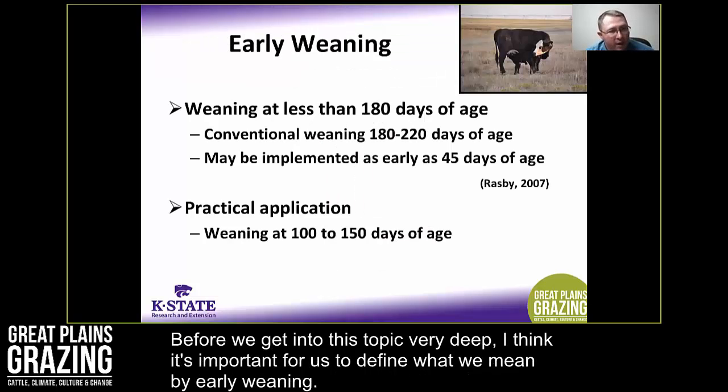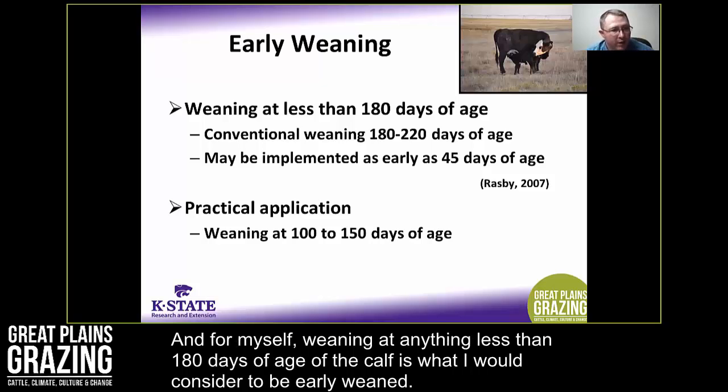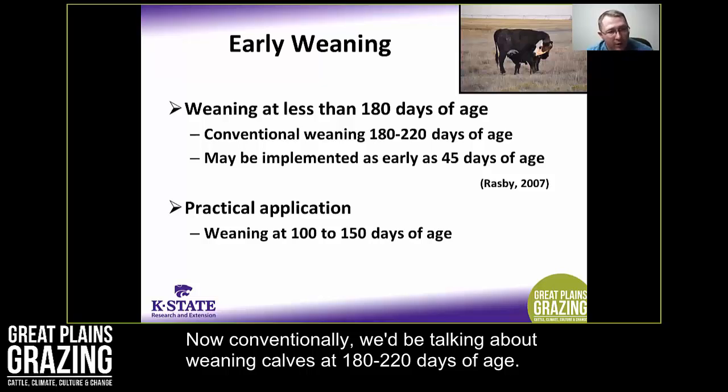Before we get into this topic, it's important to define what we mean by early weaning. For myself, weaning at anything less than 180 days of age is what I would consider early weaning. Conventionally, we'd be talking about weaning calves at 180 to 220 days of age.